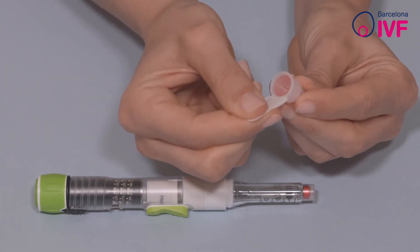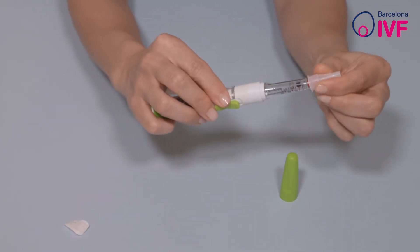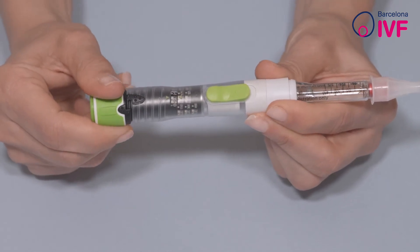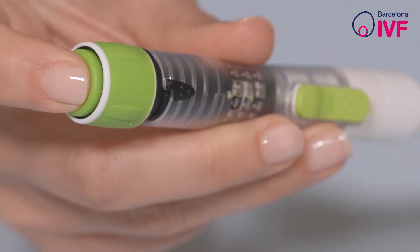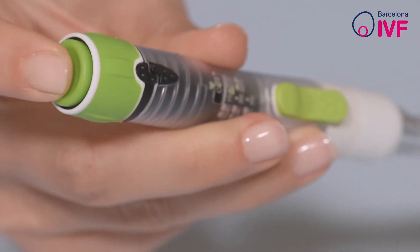Turn the knob on the back of the pen clockwise until the dose to be injected as prescribed by your doctor appears on the display. If you set the pen for more than your prescribed dose by mistake, you can go back by pressing on top of the pen like a ballpoint pen.